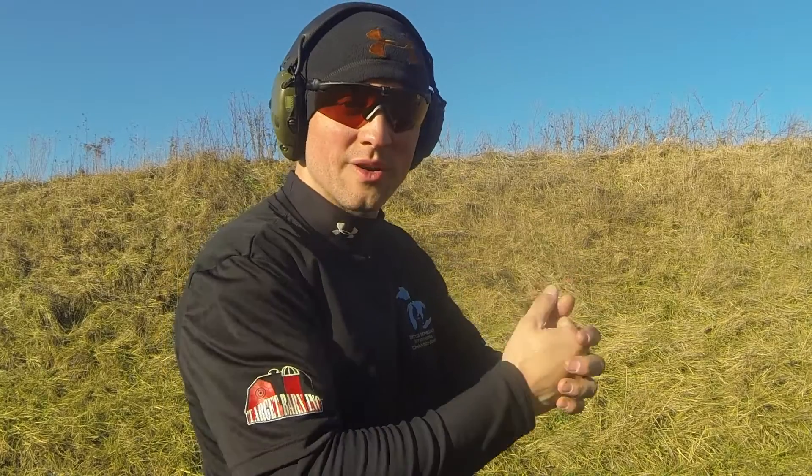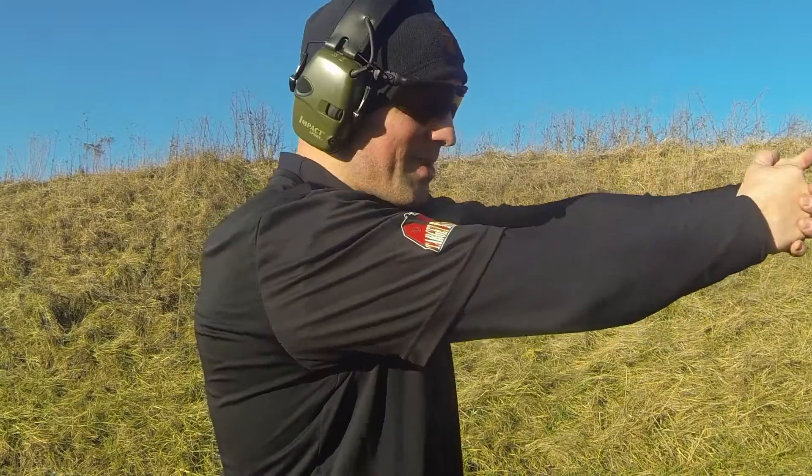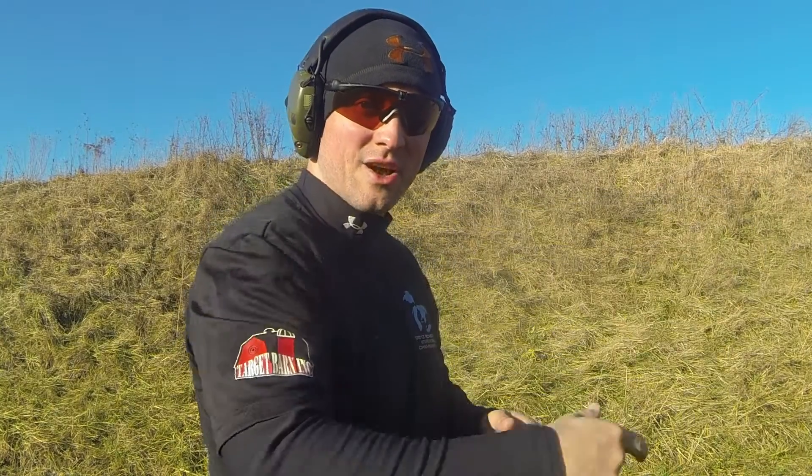We're going to be reloading and clearing malfunctions. The whole purpose of this drill is to clear those malfunctions and to reload, but also to see how smooth you can transition from clearing a malfunction to reestablishing your grip, getting back on target, and getting that next shot off. So that's what we're going to try to be — smooth and fluid.